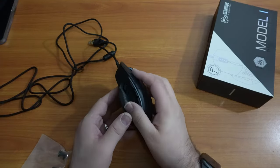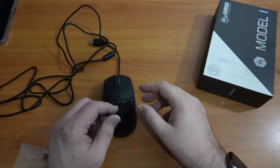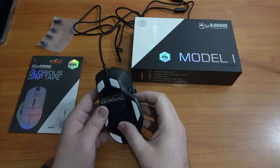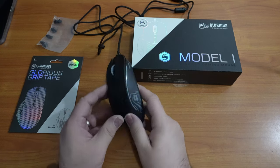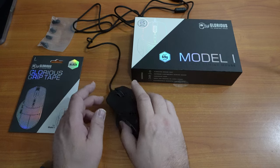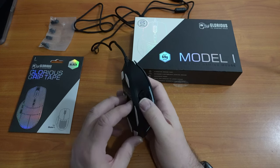This mouse is rated for 80 million clicks, which is 30 million clicks more than the average gaming mouse — the G502 is rated for 50, I believe. The plastic feels quite durable, kind of reminds me of a Razer. I've heard that it feels cheap to others, but to me it feels pretty quality. I really like the build, and I like the honeycomb design. Glorious is doing a fantastic job the last couple of years putting out really fantastic mice, especially the wireless ones.